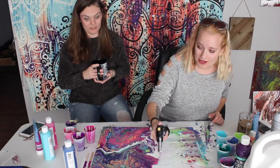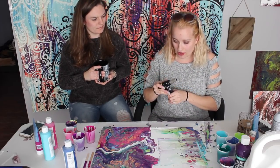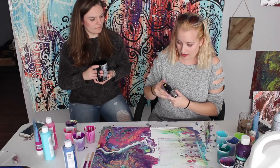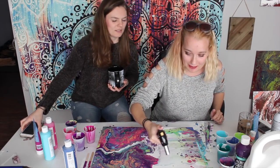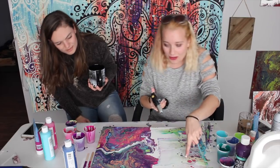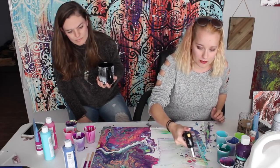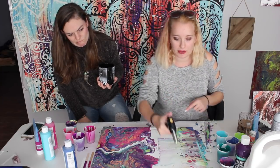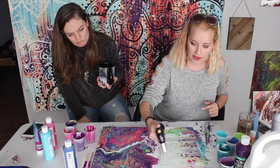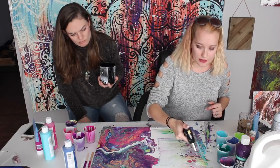Once you start torching — do not hold it super close. I've turned it down. You just come across the paint slowly. Look how cool it gives it a really unique texture. When you blow torch it, it'll also have some of the other colors — like coral — pop through the blue. You want to go over the whole thing. Don't hold it too close because you will actually burn the paint and it'll start to bubble.